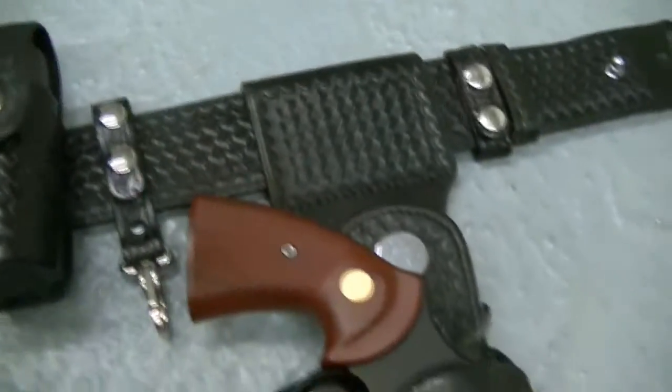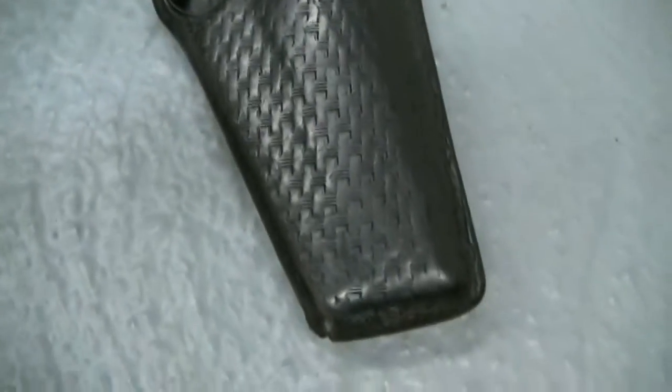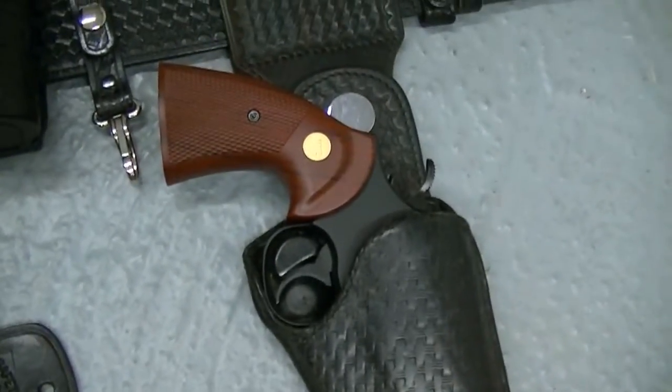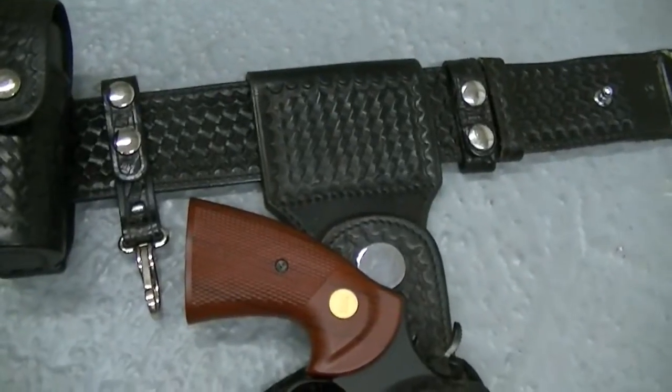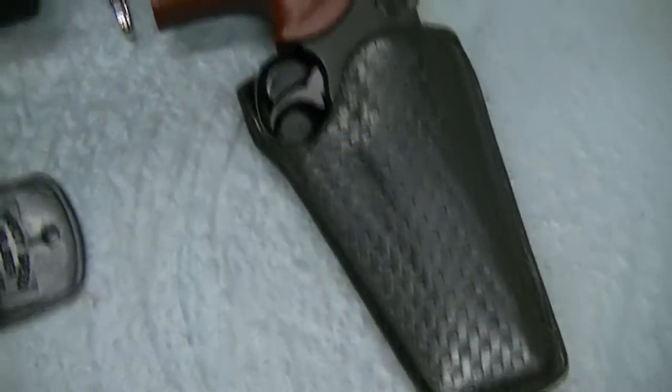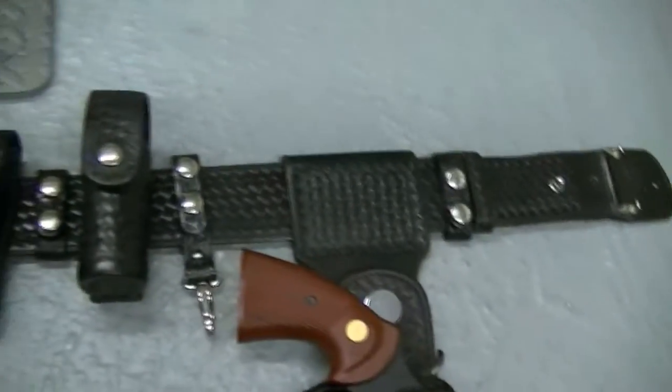Again, it was used mainly for motorcycle officers, and the steel lining helped a lot in many cases. I think it's a very, very cool holster. 12 minutes in — that's all the time I want to spend on it.